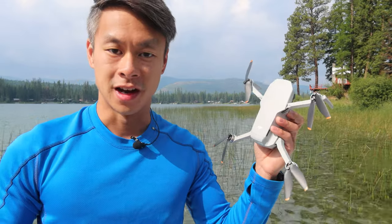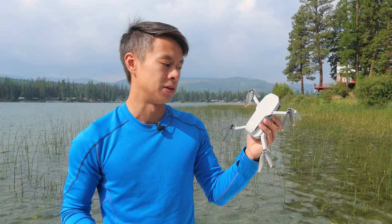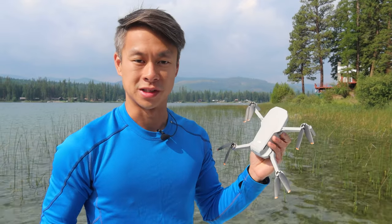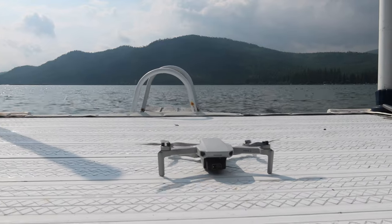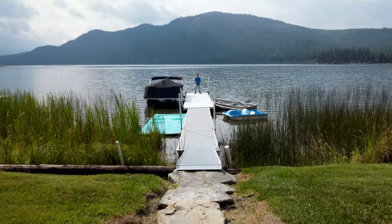Hey guys, I got my new toy here. Usually I don't do tech review videos, but I've been so impressed with this DJI Mini 2 that I thought I'd share some of the footage I got with you and use this review as an excuse to show you what it's all about.